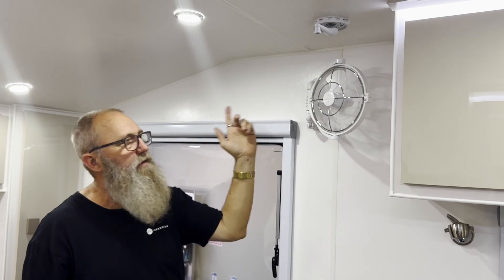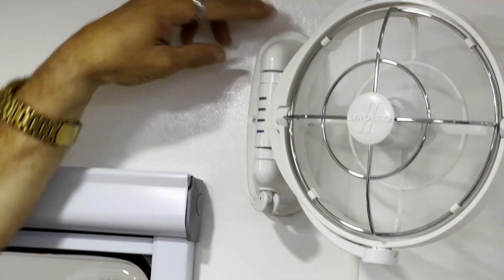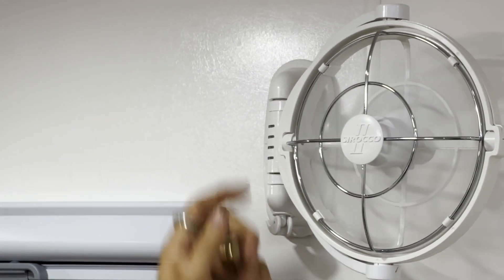These fans have a timer on them. The top switch controls the timer at 30-minute intervals — 30, 60, 90, 120 minutes. When the switch is off with no light, it means it's constant on. They're a marriage saver.